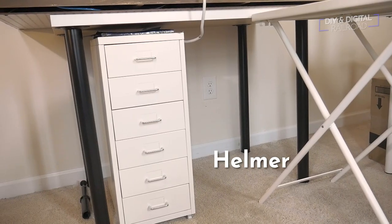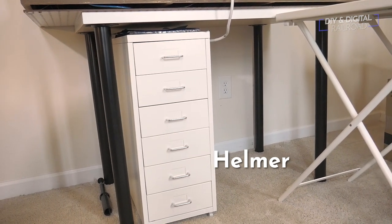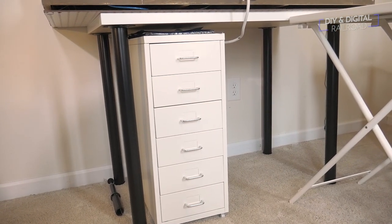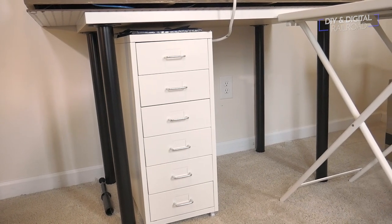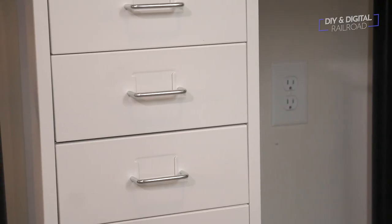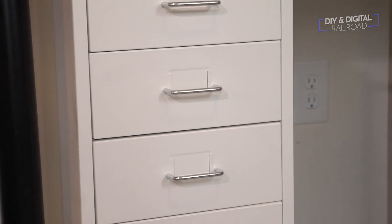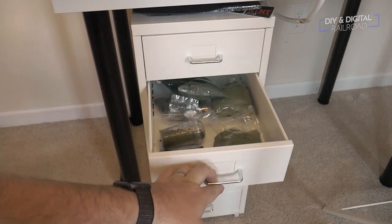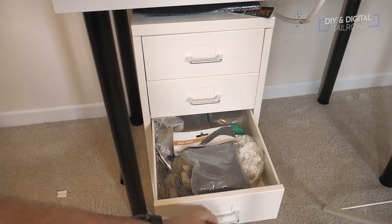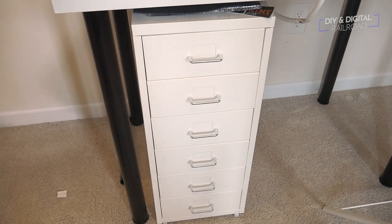Let's move on to the drawer set — the chest of drawers right here. This is the Ikea Helmer. It has six little drawers, it's all metal, and you do have to put it together, but it takes less than an hour — it's really not difficult. It has wheels so you can roll it out and back into position. It has a surprising amount of storage. I'm using this one to hold all of my scenery materials, and I love that you can label the drawers. It fits nicely under the table because everything at Ikea is designed to work with everything else.